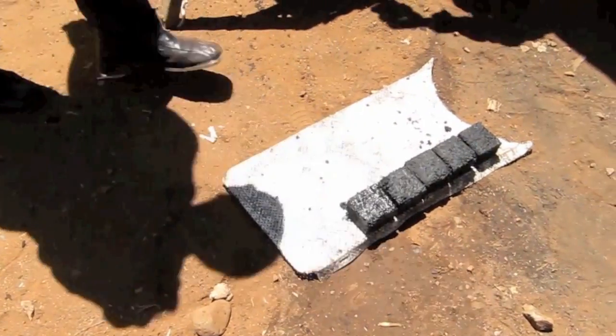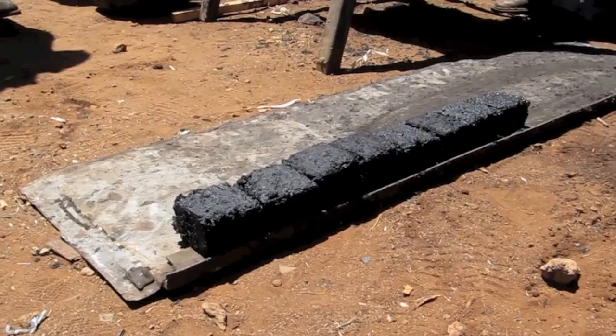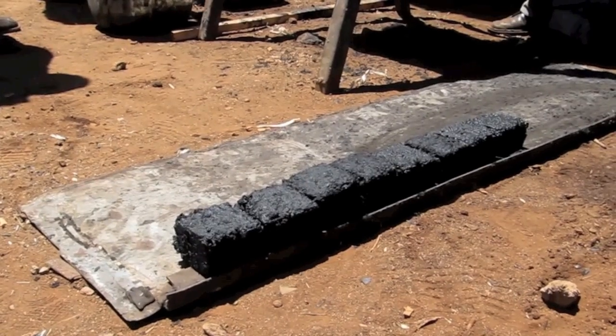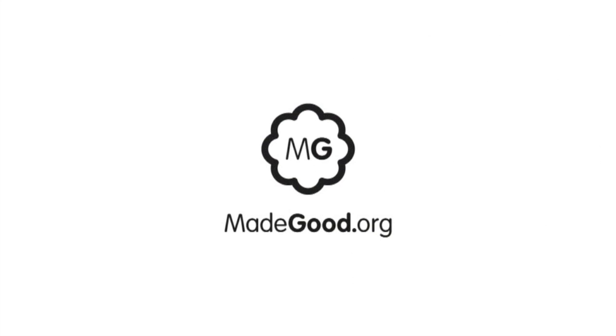Leave your briquettes out to dry in the sun for three to four days before use. Congratulations! You've just made charcoal from an otherwise waste material, without chopping down a single tree. For more step-by-step guides like this one, head over to www.madegood.org.